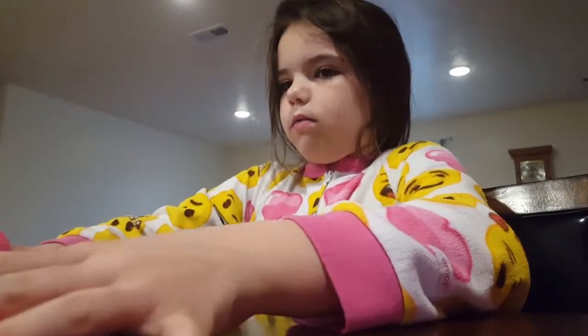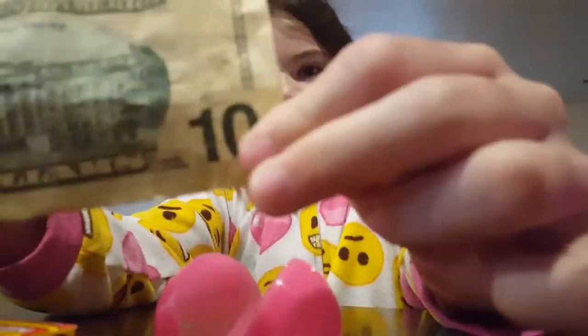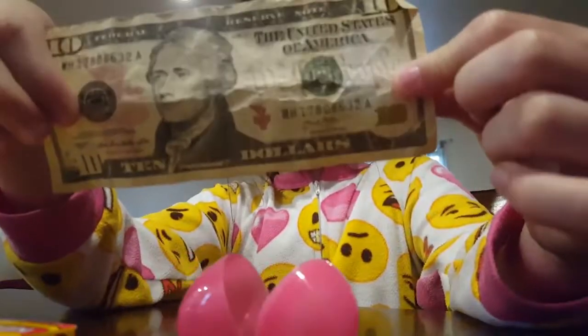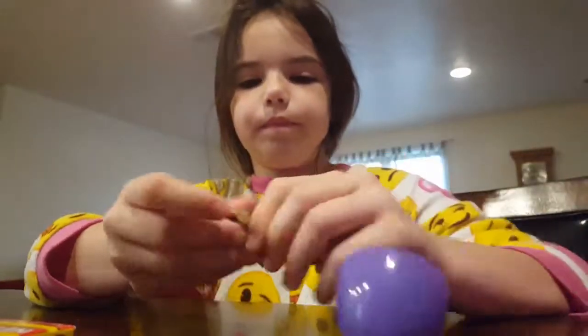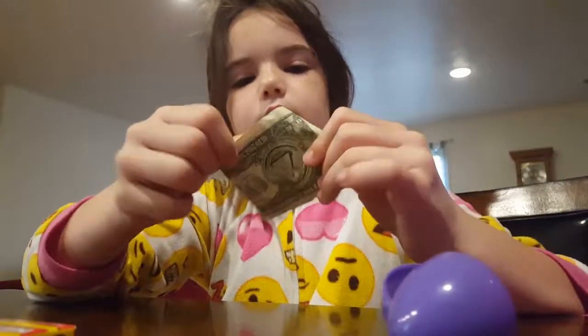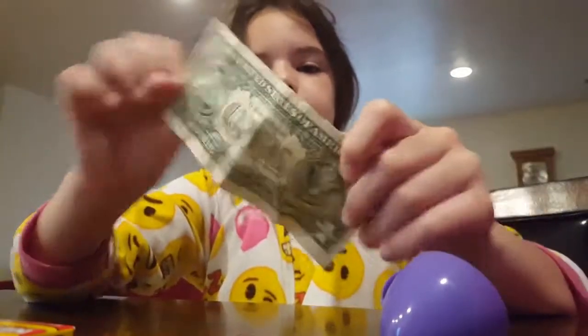And then in here, I don't know what I got. Let's see. Okay, so there is a $10 bill — it's real! I'm glad I got a $10 bill. And then I got a tin one, and then I got a one. That's cool. I got $11 now.